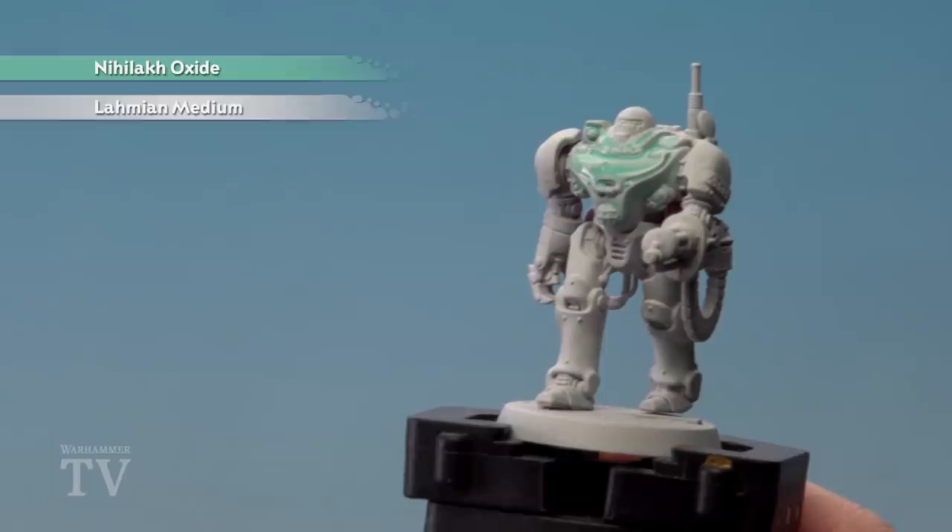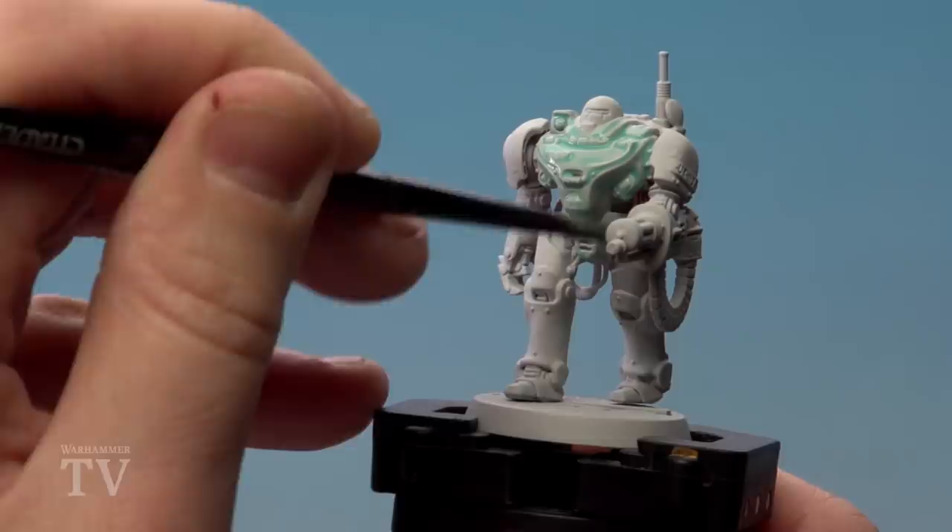Do be careful when you're doing this because it might pool in some of those deeper recesses, so you might just want to soak it up with your brush. If it starts to pool, just soak it up or move it around.